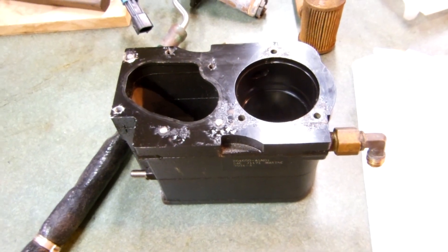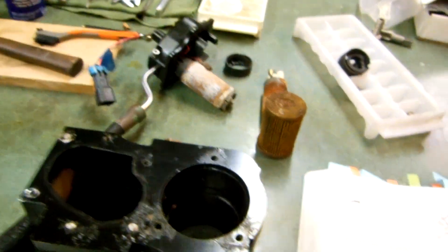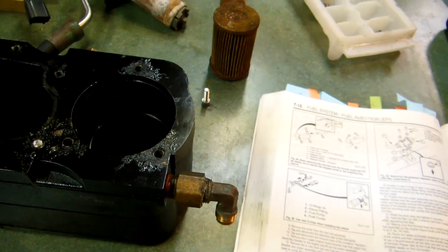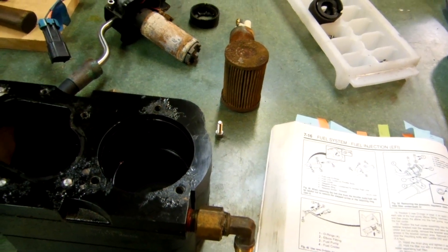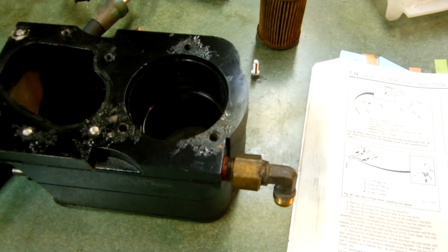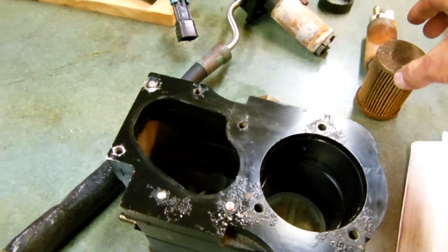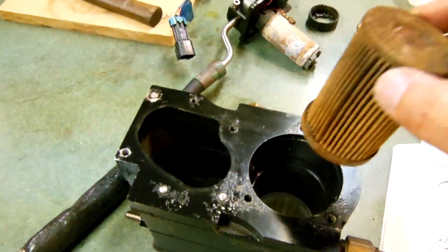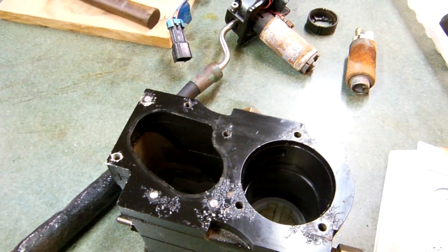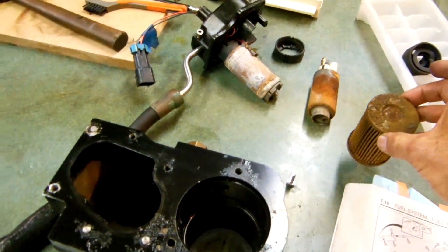There was water in the main water-separating filter that came into the input of this module, and it was never changed. I purchased this boat in 2005 and it looks like it had never been changed. From there it went to this filter which goes into a little module — and you can see the condition is horrible, bad shape. So I have fuel problems.